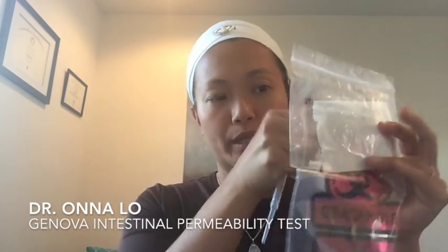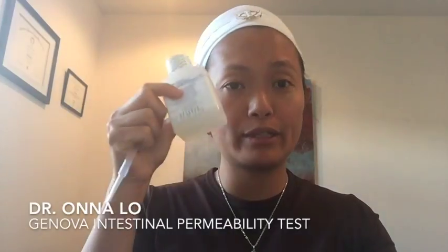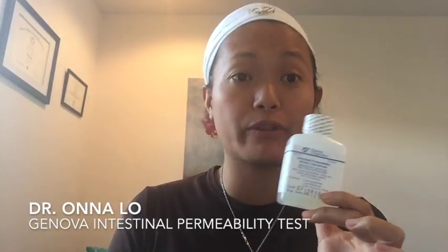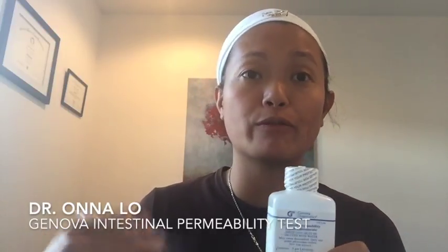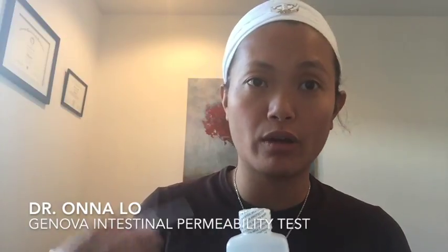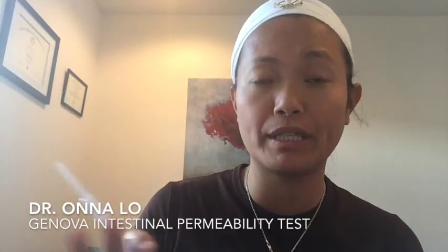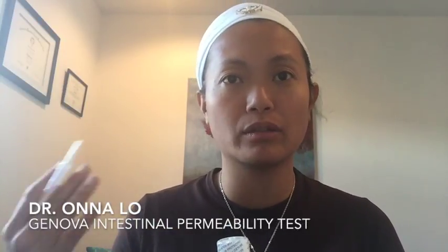Make sure it's tightly screwed in, put your name on it, refrigerate it, and then go ahead and drink this lactulose. For two hours after you drink the lactulose you don't want to eat anything, and for the rest of the six hours that you're collecting you don't want to eat anything that has fruits, fruit juices, jams, fructose, dairy products, chocolate, honey, mushrooms, or legumes including peanuts — so no peanut butter — and also celery and chewing gum because they tend to have xylitol or mannitol.